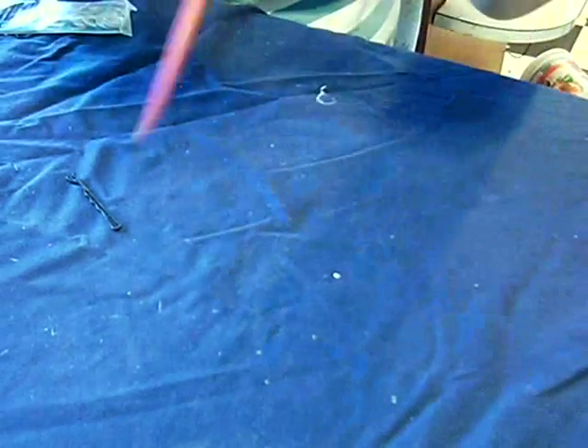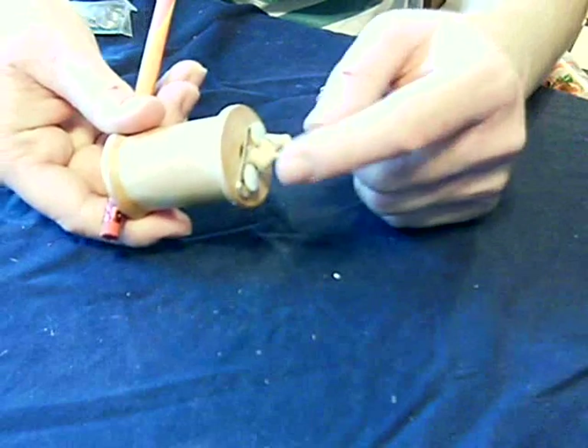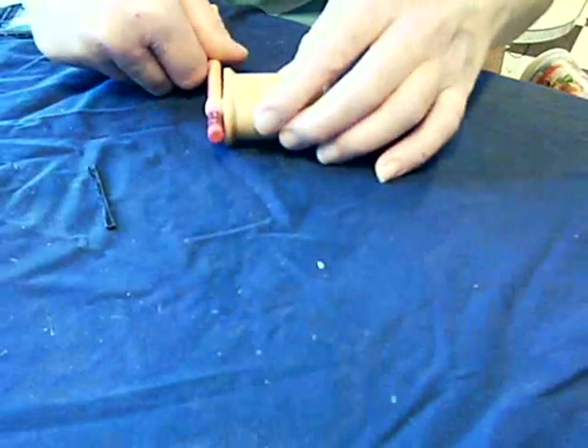Now here comes the fun part. You get to load it up — hold the spool still and spin the pencil. If you did everything right, the paper clip and the rubber band will remain stationary on this side. Wind it up and let her rip.